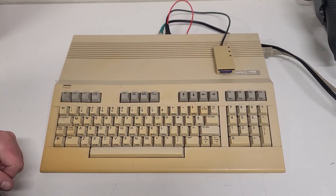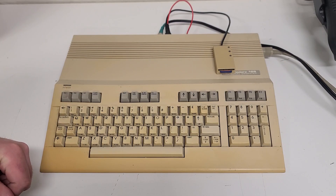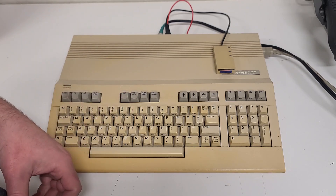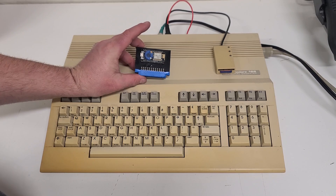Well, hello everybody and welcome back to the Vintage Electronics Channel. Today we're going to be messing around with the Commodore 128 computer. We're going to go BBS'ing. Stay tuned.